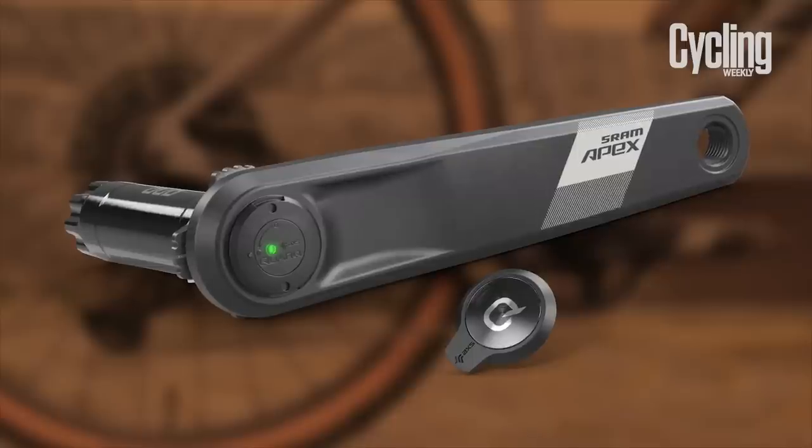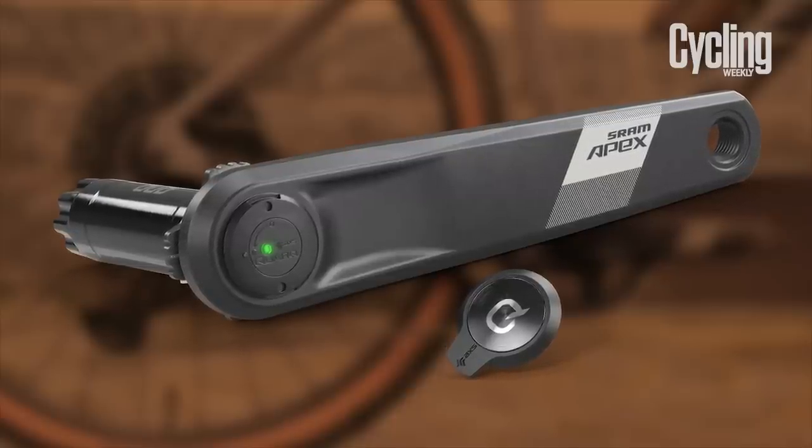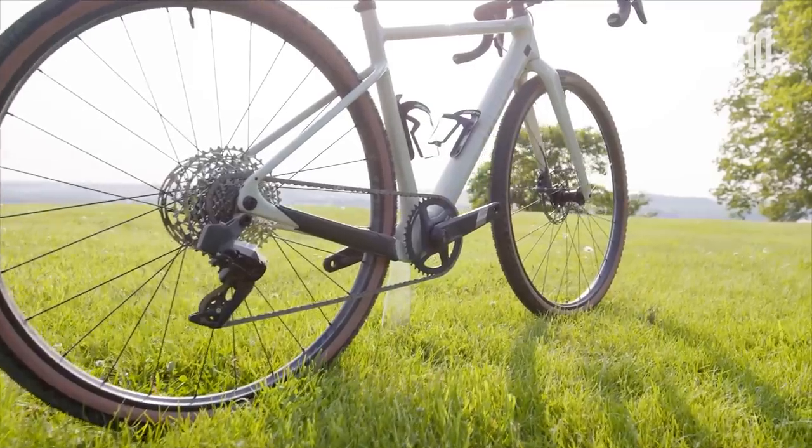The electronic features don't just stop at the shifting. SRAM has created a single-sided power meter upgrade kit, so you can swap out the left-hand crank arm for one which has a spindle-mounted power meter that neatly sits inside the frame. It must be said, the new components have taken a big step forwards in their appearance — it looks far more attractive than its predecessor.